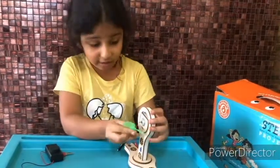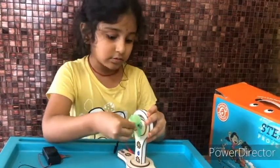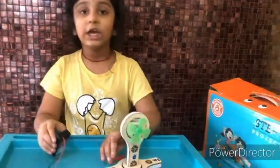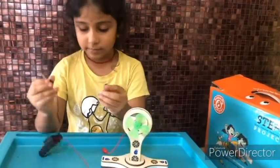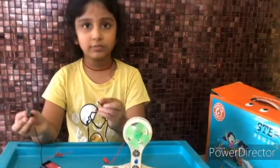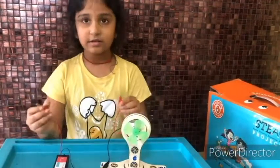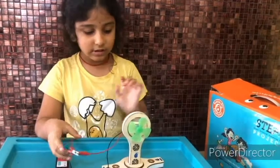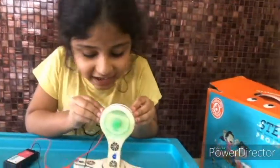Now let's insert the fan. Now let's connect them. Take the battery's black wire and the motor's black wire and connect them, and the red ones too. Now it's time to turn on. Wow, it's working! Yay!